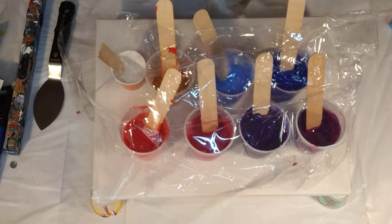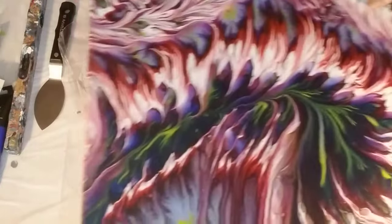If you saw the last couple of videos, I did a seven-chamber split cup and put the colors in different chambers for three different paintings. This was the last one — I had to find it. It dried nice. I think this was my favorite outcome.